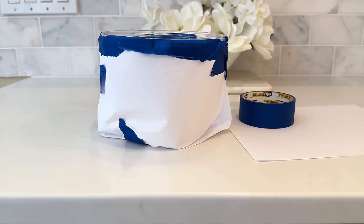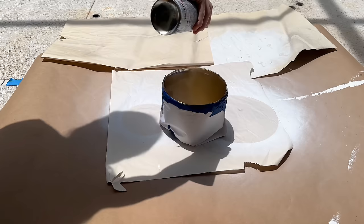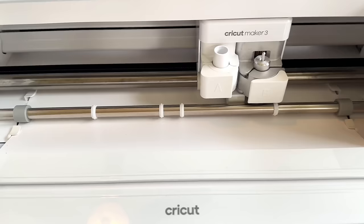The first thing I'm going to do is wrap the outside in copy paper and blue painters tape. We're going to paint the inside of this container, so I took it outside and sprayed just the inside in gold Rust-Oleum spray paint. I made sure the inside was completely covered in gold spray paint, then let it dry for one hour.